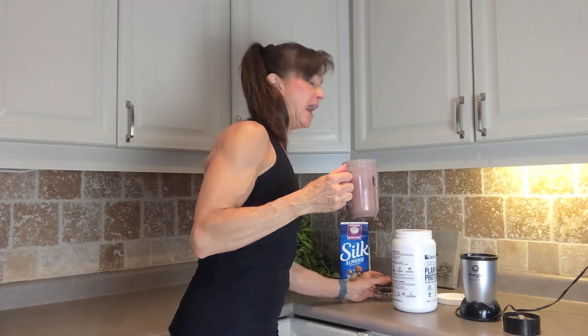This is going to give you a full 20 grams of protein, which will keep you full for a few hours. It's delicious — it's like a chocolate shake. In the winter I usually heat it up and make a protein hot chocolate. It's going to fuel your body and fill you up.